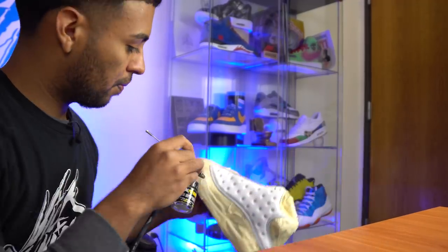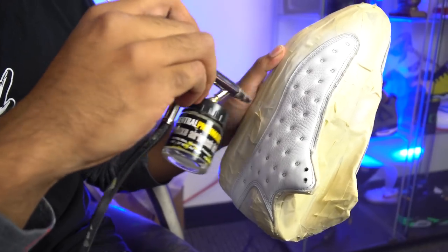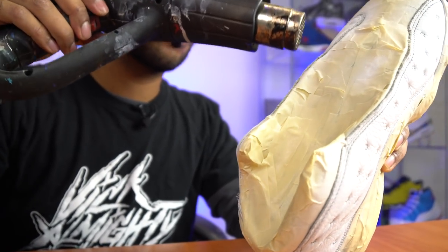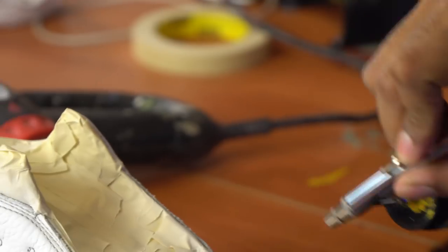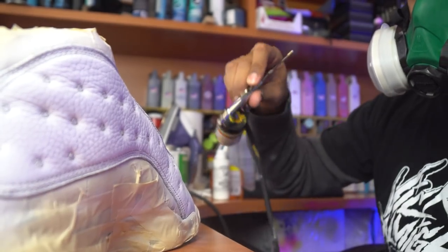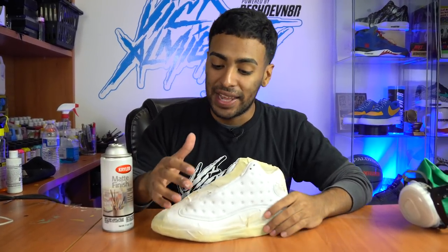Shoes are finally taped up. Now it's time to give this faded, scratched-up leather a new paint job. We're going to be using Jacquard white paint through the airbrush. White paint applied — all those scratches, scuffs, and faded leather are gone. Now to protect this paint job, we're going to go outside and spray them with some Krylon matte finish.